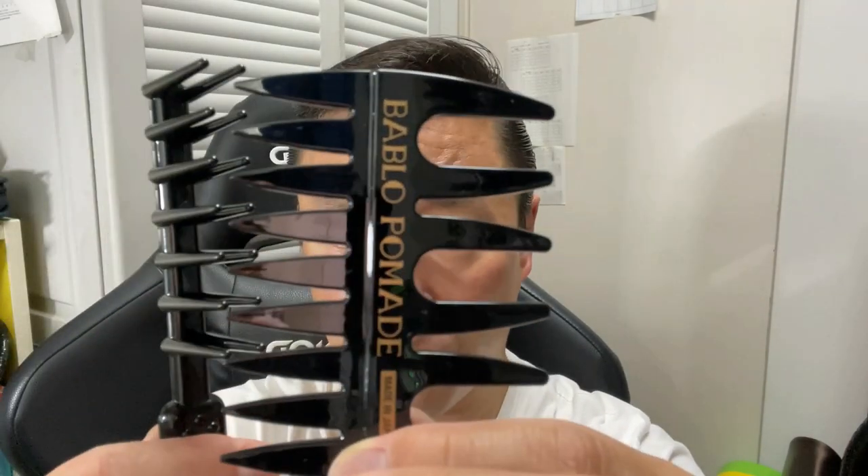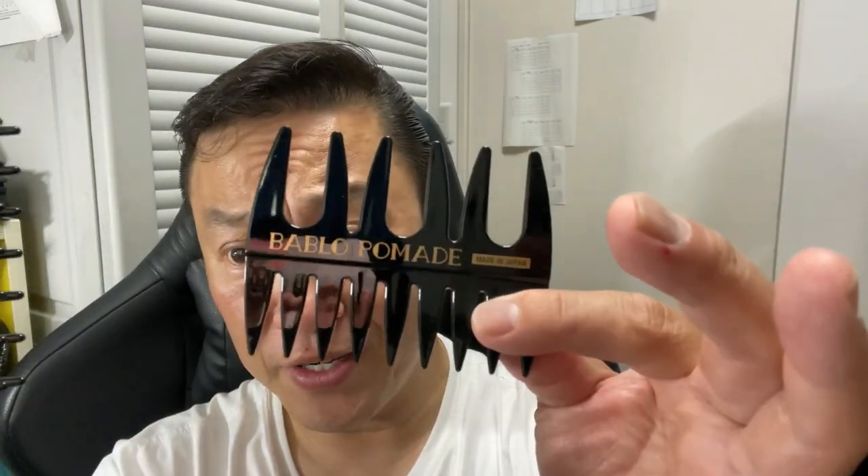I'm not sure what these two combs are for — maybe distributing the pomade. I'll have to look into that and then try it out. For this comb, I'm not sure what this is for either. And this one...